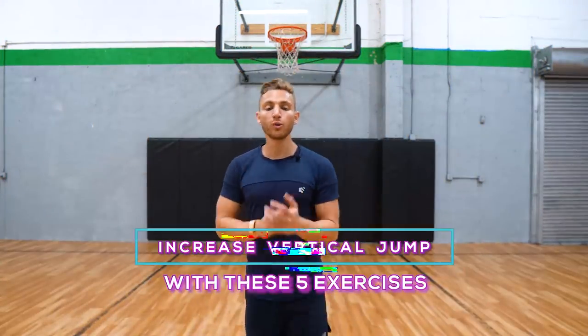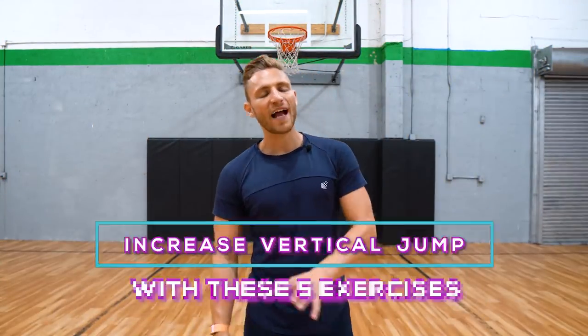Alright guys, go try those out. Remember: push yourself, do it the hard way. Don't just try to do it the fastest or the most explosive you possibly can — do it the right way first. Earn those little ranges of motion, earn every ounce of progress. The more details you work on, the better you will be as an athlete and the higher you will jump. Comment any questions you have, let us know what you think about this one, and I'll see you next week. Let's go.